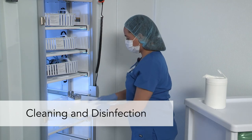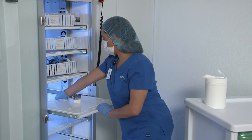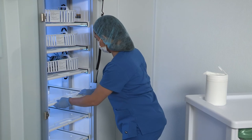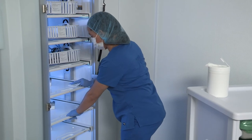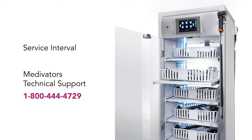Routinely clean external and internal surfaces of the cabinet, for example on a weekly basis. EPA-registered disinfectant wipes can be used. Avoid putting cleaner or disinfectant into the control drawer, the pneumatic system, the drawer fans, and the nozzles of the manifold. Annual preventive maintenance is recommended. Preventive maintenance is performed by Medivator's Field Service Engineers, who provide inspection and replacement of specified components needed for optimal system performance. For service information, please contact Medivator's Technical Support at 1-800-444-4729.